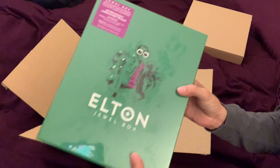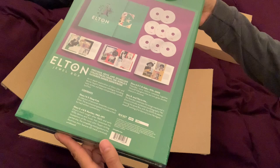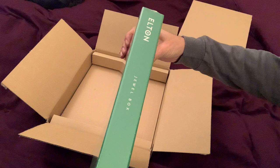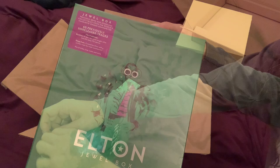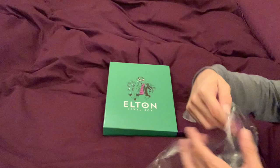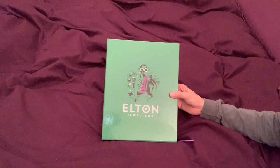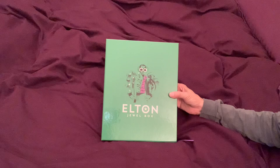Elton John Jewel Box — 60 previously unreleased tracks. Let's look at the back. Now let's take the shrink wrap off and take a look inside. I'm going to read from the little promo sticker here: 'Precious Gems and Sparkling Collectibles from the world's favorite singer-songwriter. 60 previously unreleased tracks featuring rarities. At last, the much sought after late 60s and early 70s demos. Deep cuts curated by Elton with a written track by track commentary, plus B-sides, liner notes, and more.'